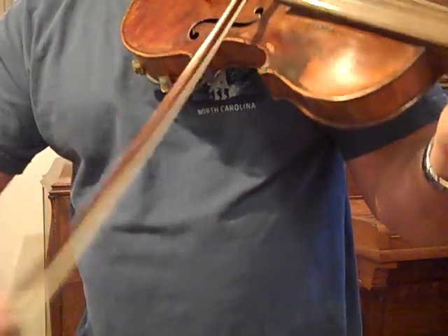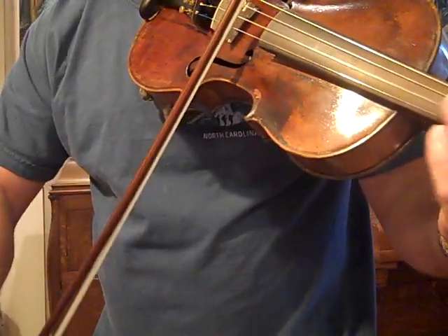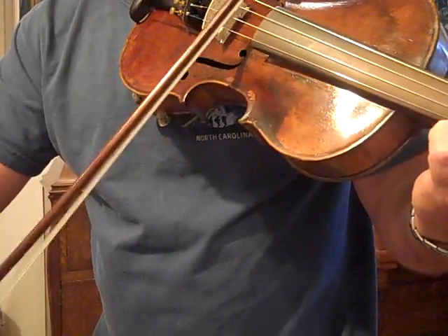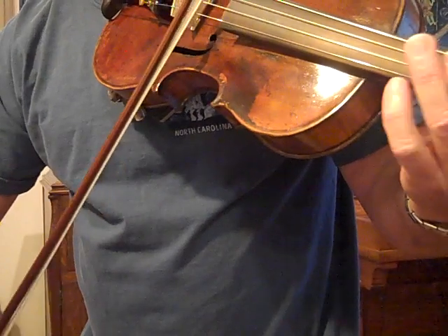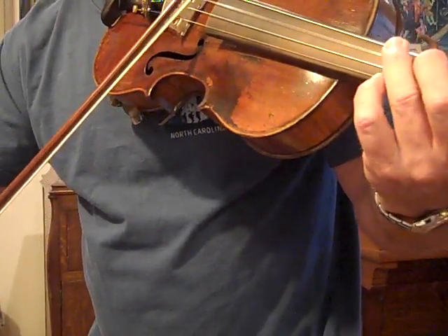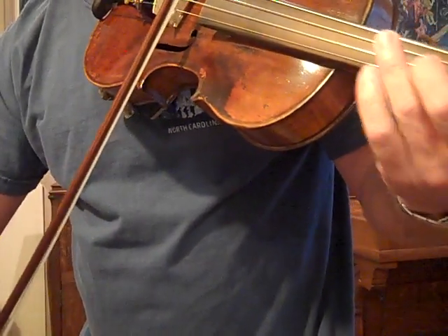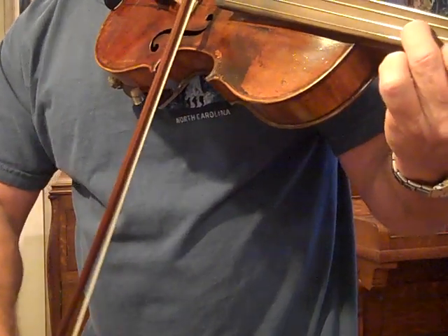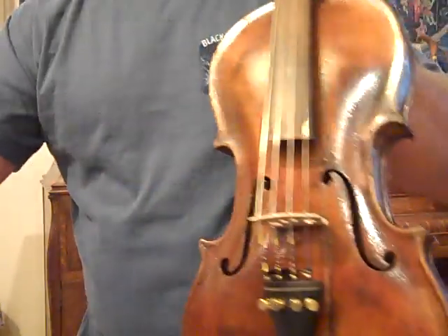This one's got some special sauce to it. 434, 435, 534, 535, 635.